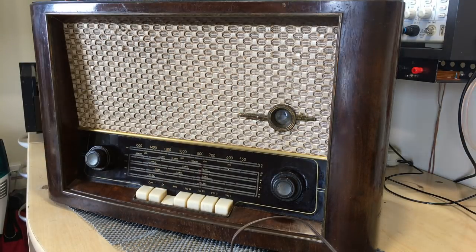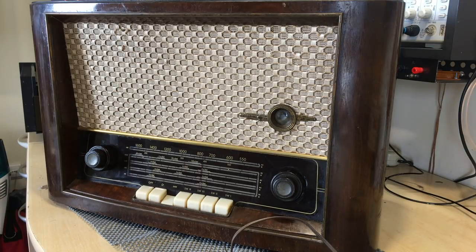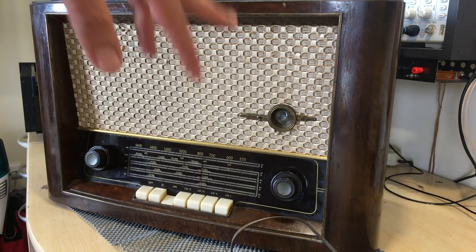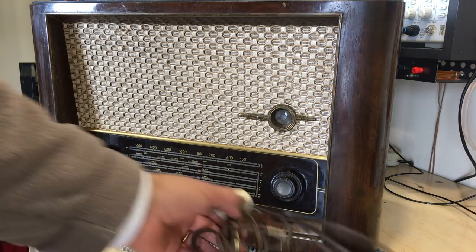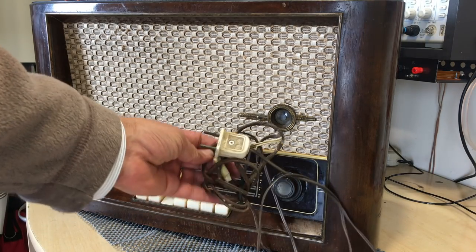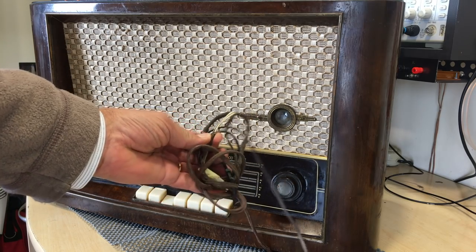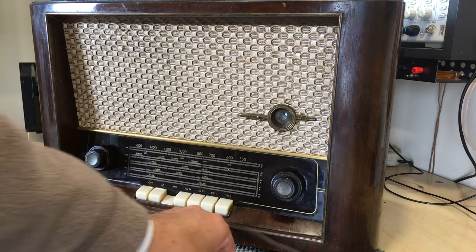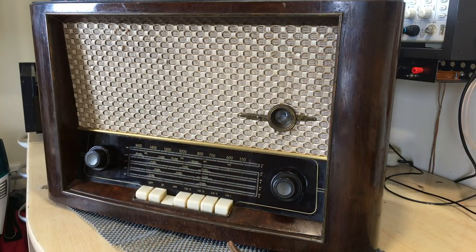It's got a magic eye, quite reminiscent of the Gretz brand in the shape of the window. Now, it's seen better days. If you look at the cord here, it's been added to and has an old plug, so that will probably have to go. But other than that, in terms of aesthetics, it's not in bad shape.